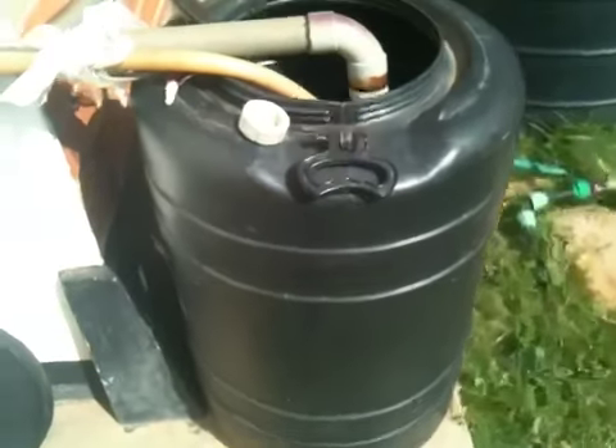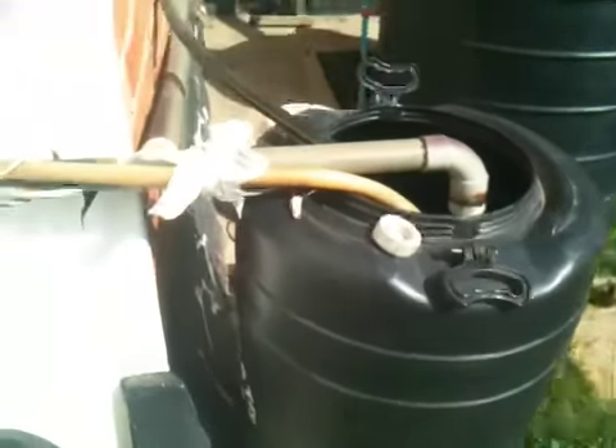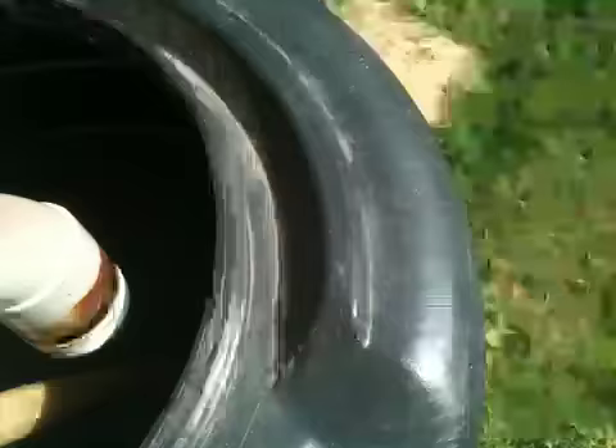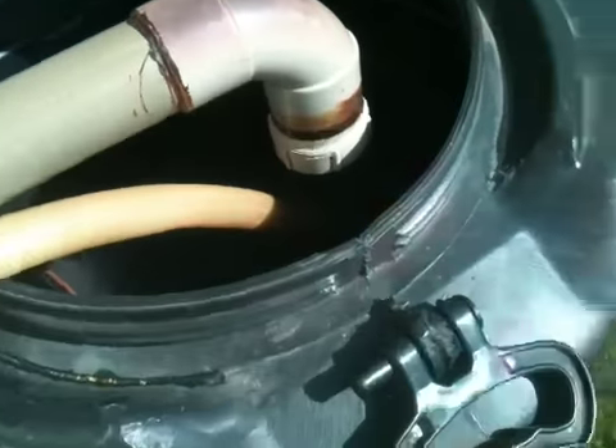This is a 135-liter tank. The way we have it set up, as you can see right here, the pipe comes here, it tees off, and then it goes to here. And right here we just have a screw-on cover.